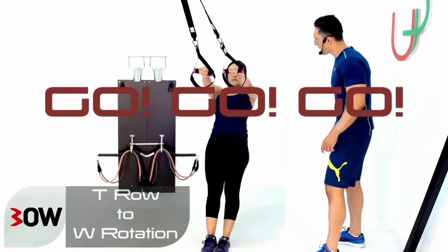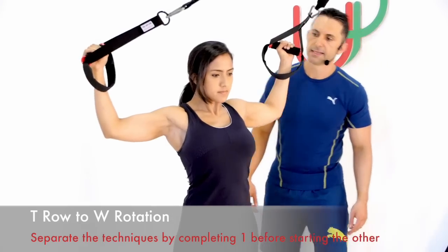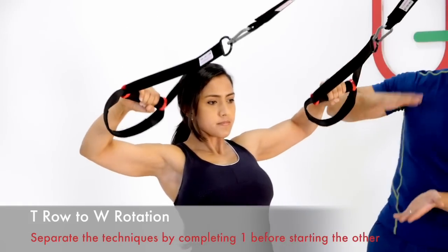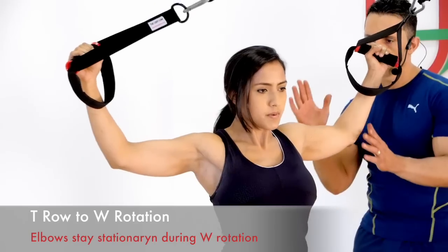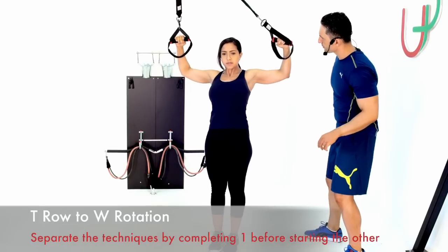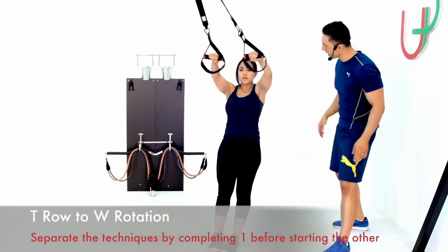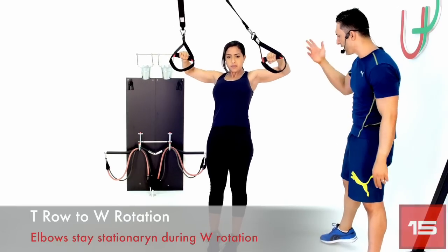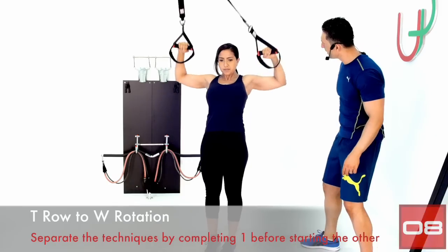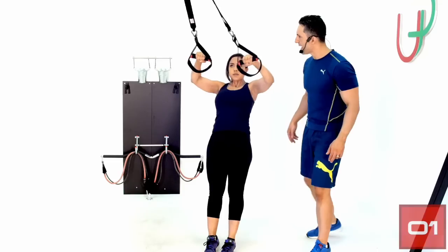Let's get into it. As Adriana hits that T-row, elbows are nice and high — a nice line straight across. 90 degrees of rotation, finishing and resting before the next rep. Keep concentrating on that rotation — don't breach the body, keep a straight line, core active the whole time. Two reps left — one last one — and have a rest.